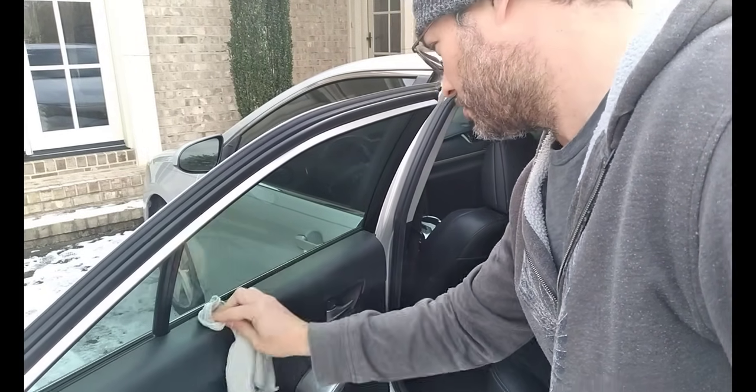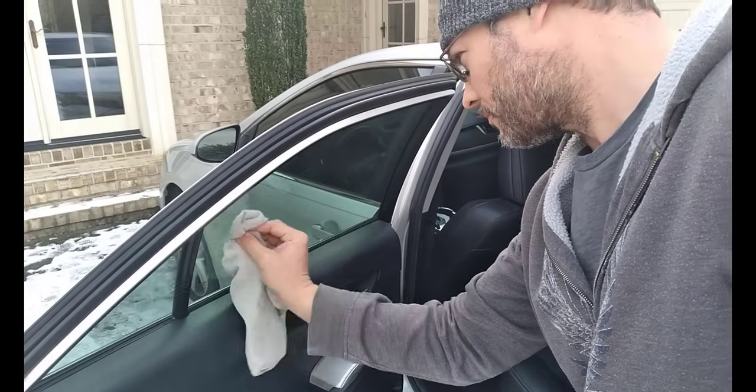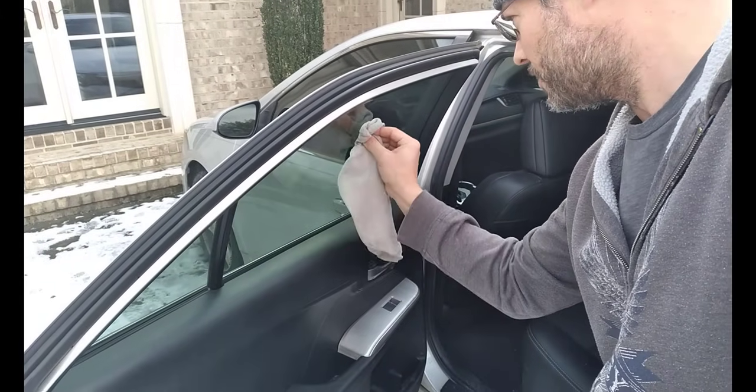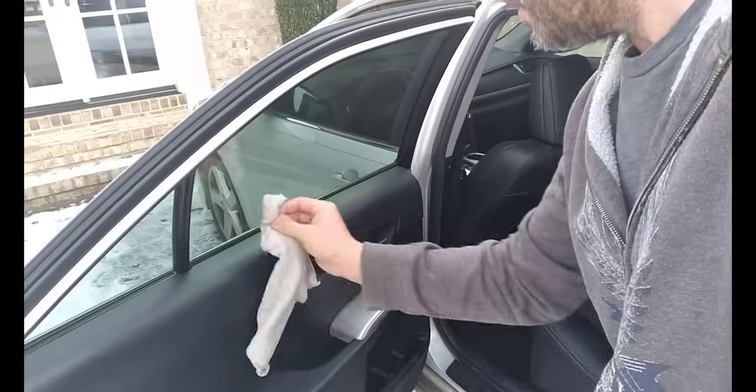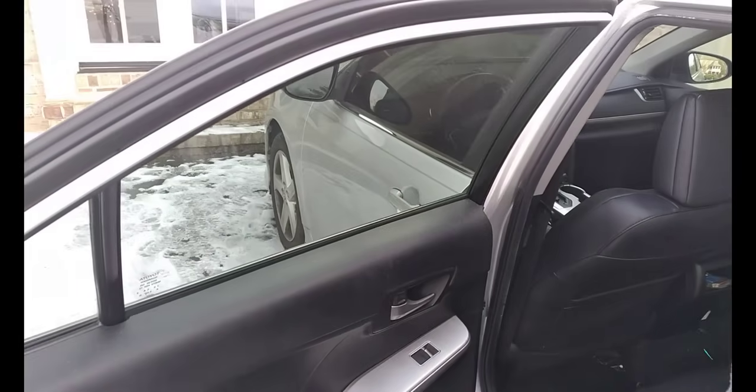It cleans it up — actually it also cleans up your vinyl too, which is nice. So it's another little extra bonus there. But once you've done that, watch — now I've cleaned this half with that, this half I have not. Now it's steamed up.